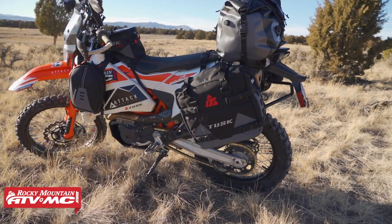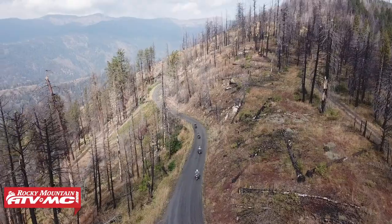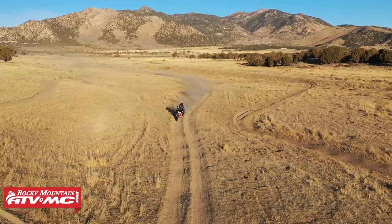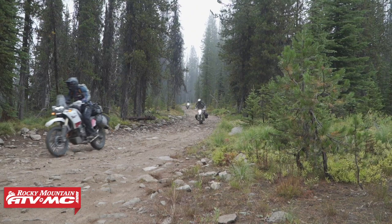We'll run the Pilot Pannier Bags with a tail bag or a tank bag for longer rides and we can get all our gear in just fine. In fact, we just did a very long ride in Idaho not too long ago — it was more than a 7-day ride — and with these bags, a big tail bag, and a tank bag, we had all the gear we needed for that ride.